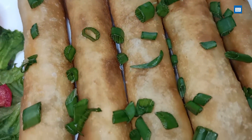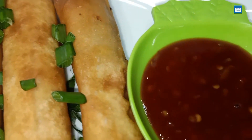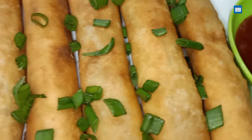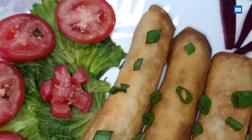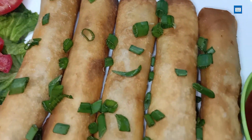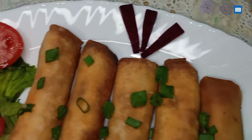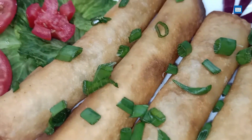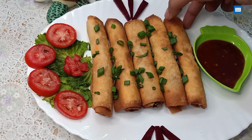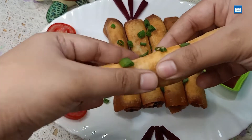You can see how good they look. They are very delicious, not heavy at all — simple and light rolls. I hope you will enjoy this recipe. I hope you enjoyed my video. If you liked it, please like and subscribe.